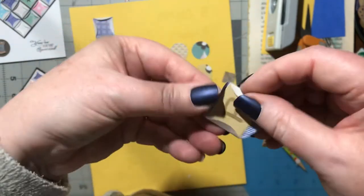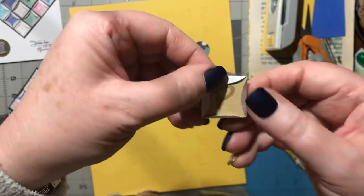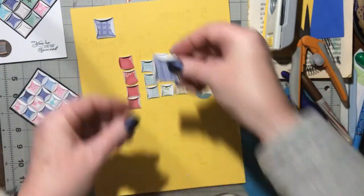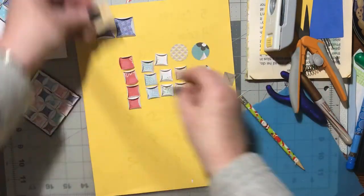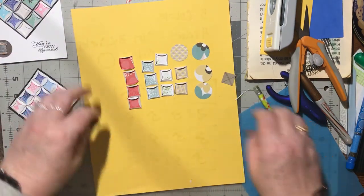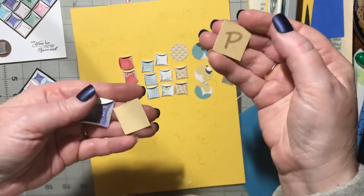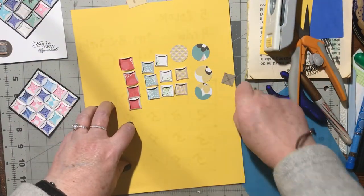Once trimmed, fold all four sides in over your pattern, remove the pattern, and go on to the next one. Now I'm going to switch over to the actual 1-inch size since you now know how to make your pattern and how many to cut out.